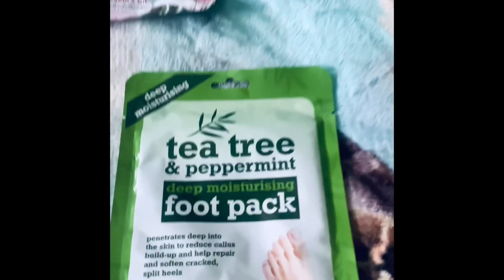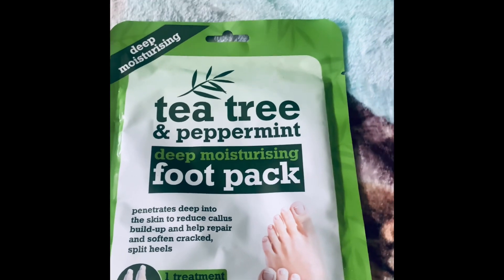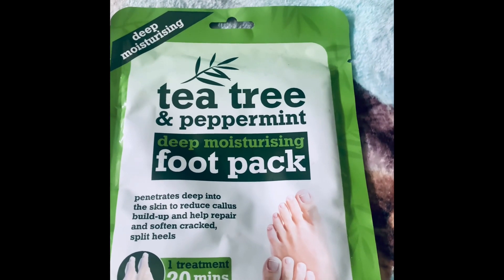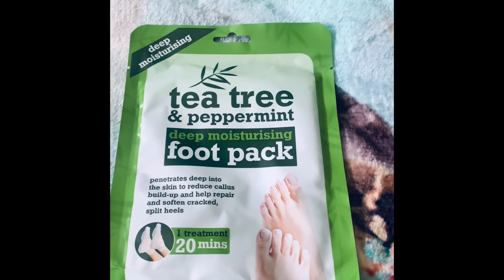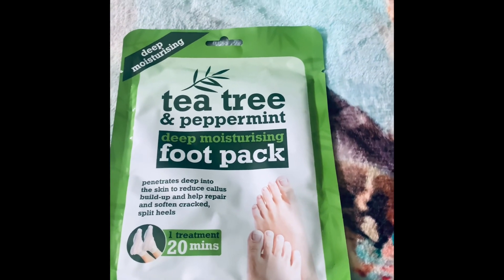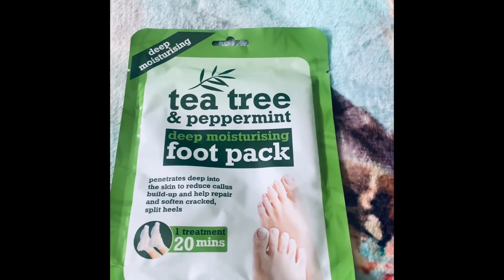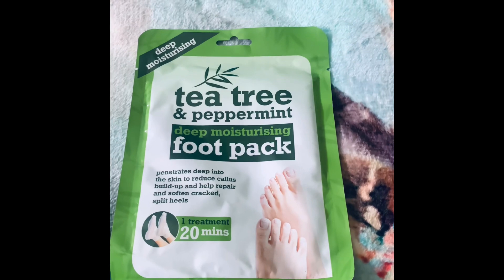This is another tea tree and peppermint foot pack. Maybe it's always going to be tea tree and peppermint for your feet to get that nice soothing feeling. Trust me, tea tree and peppermint really do work on your skin — it feels like you're almost being massaged, it just has that soothing effect.